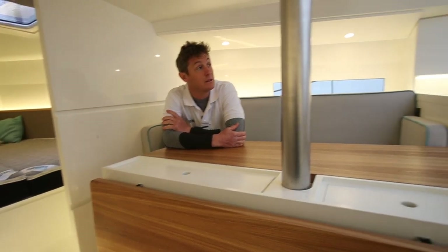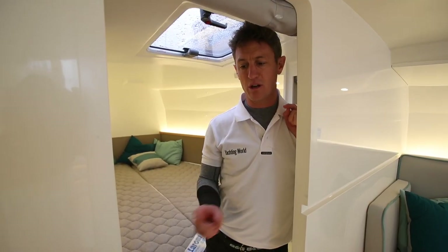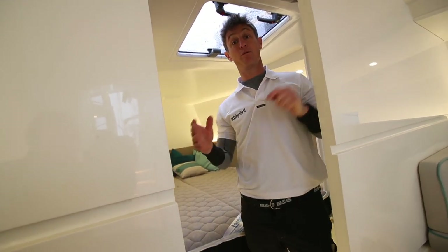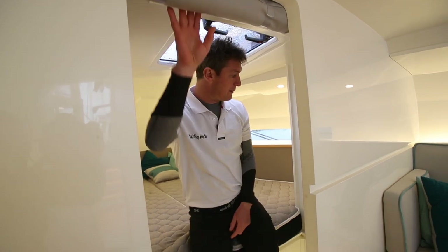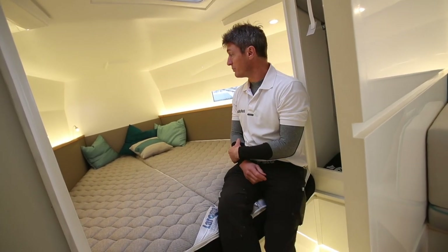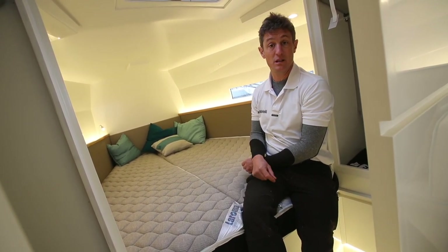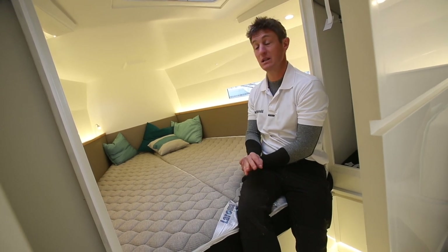They use nice design touches to break up all of this white, like these recesses in the bulkheads. You'll see those horizontal lines going through the boat. Coming into the forward cabin, you get standing headroom just in the entrance way. No doors on this - just rolled up fabric. Same on the lockers; you can have locker doors, but good size lockers each side. Quite a generous double berth, and again plenty of light with hull windows as well. But like the rest of the boat, it's simple and minimalist - some nice design touches, light switches, sockets, nice door handles, but otherwise kept simple and it works well.